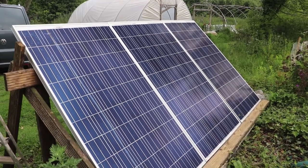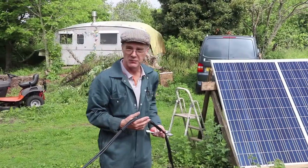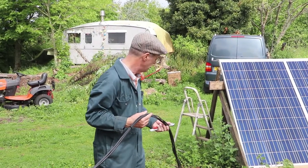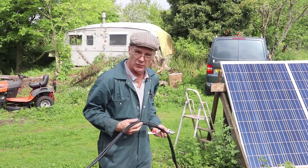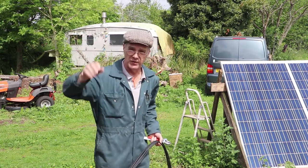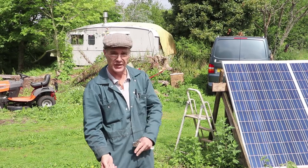Those are the panels which we've mounted up here, with the cables running across. I'll go inside now and show you what we've done inside to make the thing work. At the moment the cables are all exposed so you can see where we've run them. These will eventually be buried in the ground, or suspended overhead — it's better for us to bury them — so the cables won't be left out in the open.